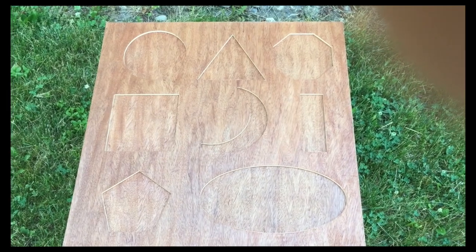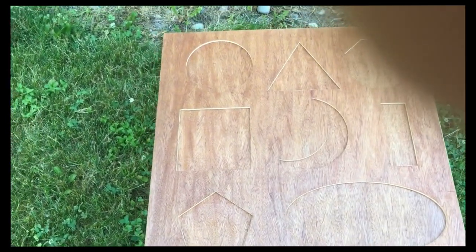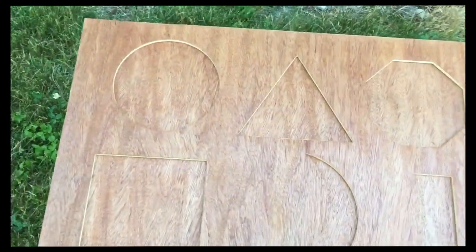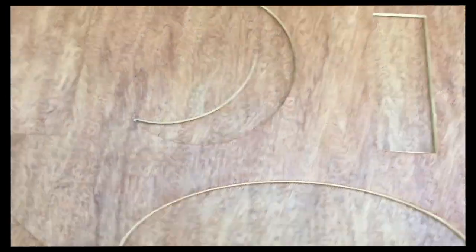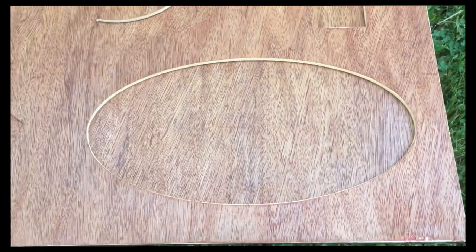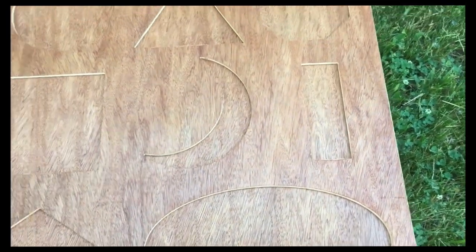This is our shape puzzle complete. This is version one, obviously, because it's the first one I've done like this. It's for my granddaughter. The shapes you can see are: circle, triangle, hexagon, crescent, rectangle, square, pentagon, and ellipse. I picked those because she's been working with those shapes.